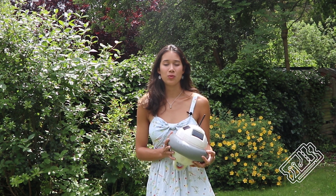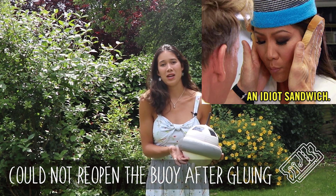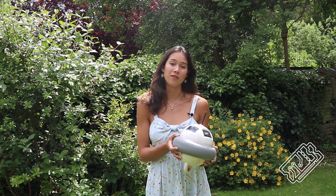Our biggest issue was not being able to change the code for the buoy after gluing it shut. This was really a bit of an oversight and could be solved very effectively with a USB port covered with a rubber seal.